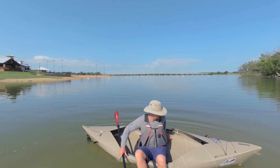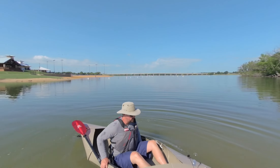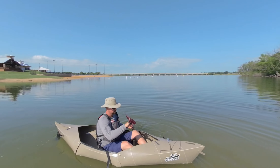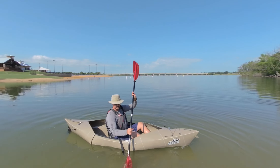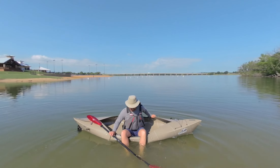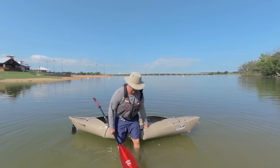From here, just turn my legs around, situate myself, and I'm ready to go. Again, getting my boat where the water will be kind of mid-calf or above. Using my hands, stand up.